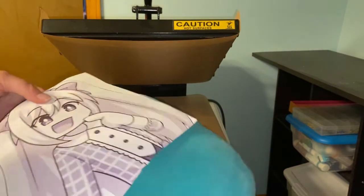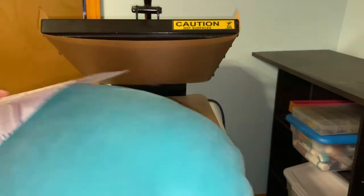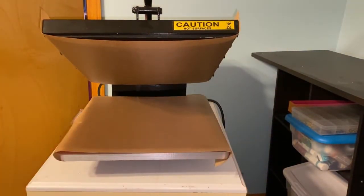While the heat press is warming up, we're going to prep the pillow. We are going to lint roll it as much as we can. We're going to try to stick to this side - lint roll this side and use this side.